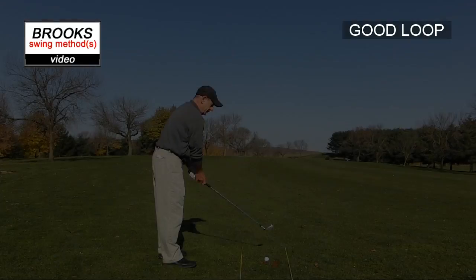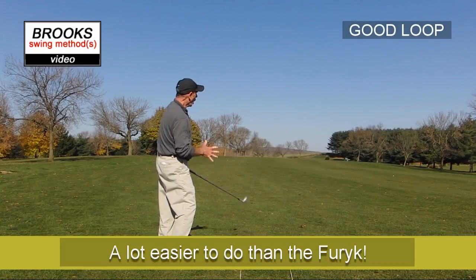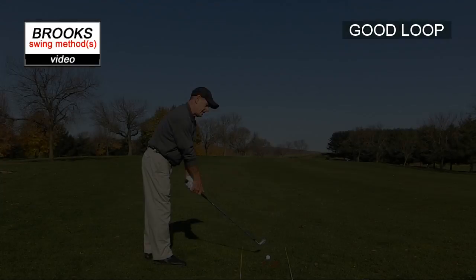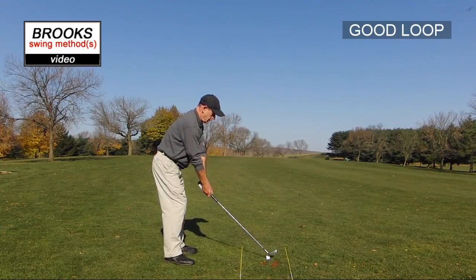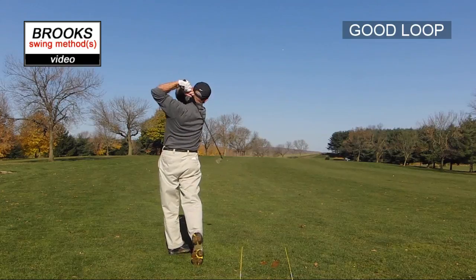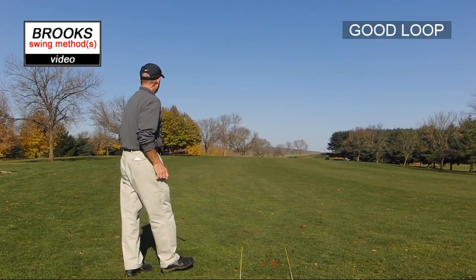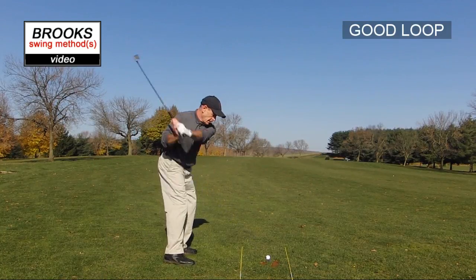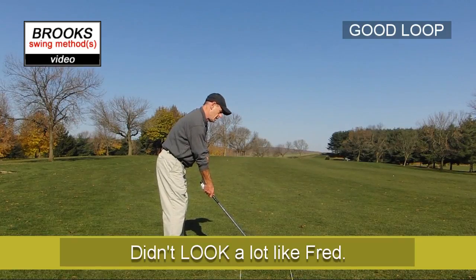Let's do the Freddy Couples swing. Freddy lines up open, takes it way outside, but still drops it in — out to drop it in, then fire. That was pretty good. I felt like Freddy on that one, just a little. I felt the motion though.